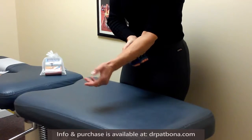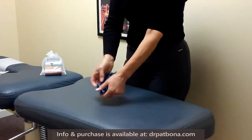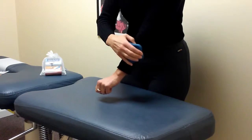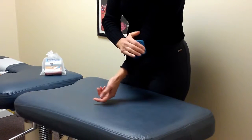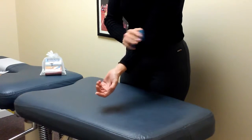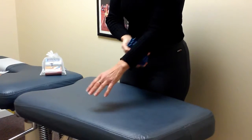The tool can be used directly on your skin, but it was also made to be used easily through a thin layer of clothing. You can gently apply it through fabric and the tool will still mobilize your skin, get into the muscles, break up some adhesions and scar tissue, and help with the overall health and comfort of your arm and hand.